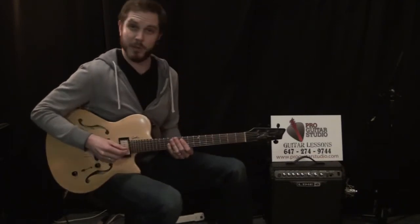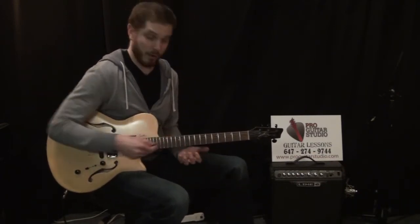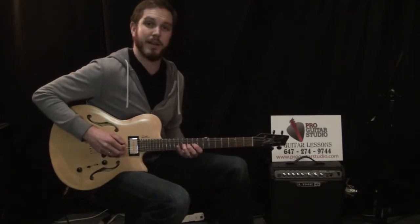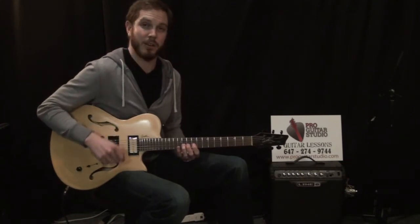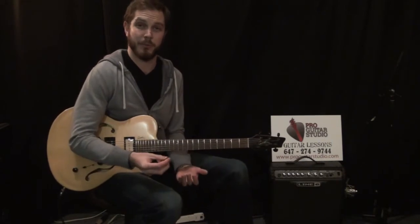The beauty about this riff is once we go to the second part on the D chord, if you still hear the fifth string in there — because it's really hard to mute when you're first starting — the open A fifth string will still sound good over the D chord. You don't have to worry too much about muting with your right or left hand. It's all just going to come together and sound pretty good.